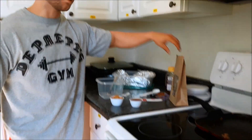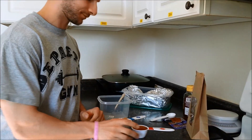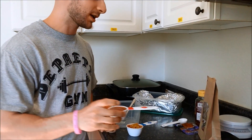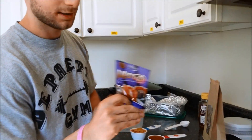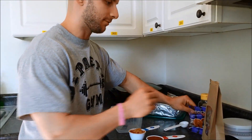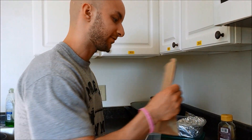What you need to make the peanut butter protein balls is a third cup of peanut butter, a quarter cup of honey, one scoop of protein — or you can do one packet. This is a whey isolate that I get from Hy-Vee. And you need ground flax, which you can normally find at any nutritional store. They sell it by the pound.